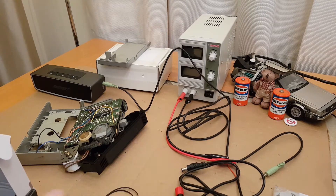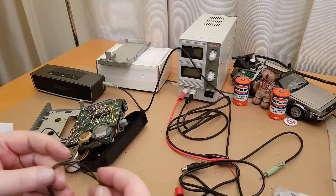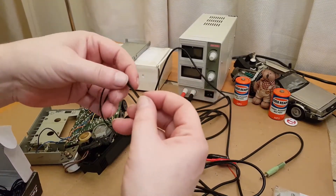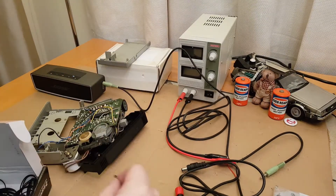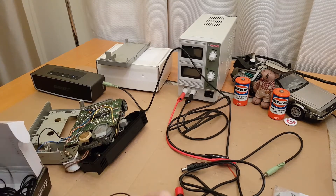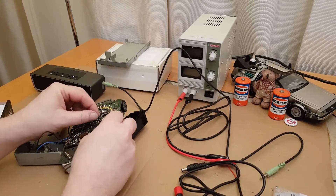That one's a bit smaller, that one's a bit bigger. So that's the original and that's the new one — it is a little bit smaller, but maybe smaller is good because it was quite baggy. I think we'll go with that one.